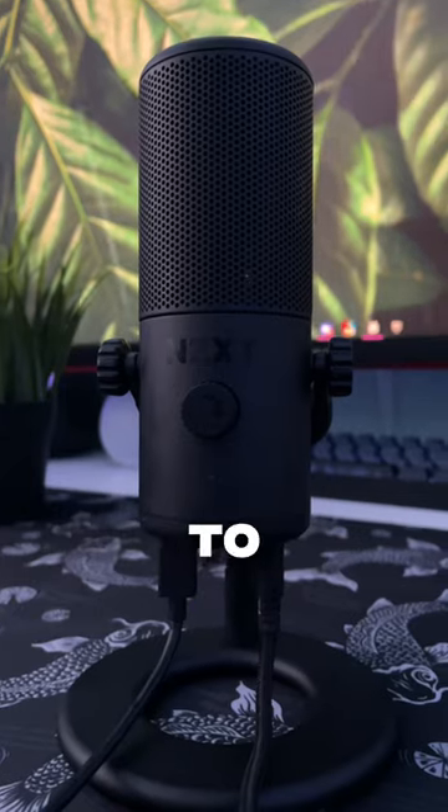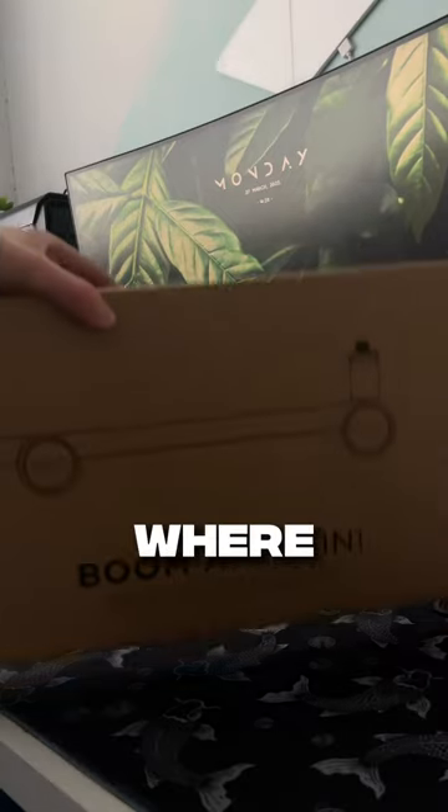If you're wondering how it sounds, I used it to record this video. Come back for part 2 where I set it up with a boom arm.